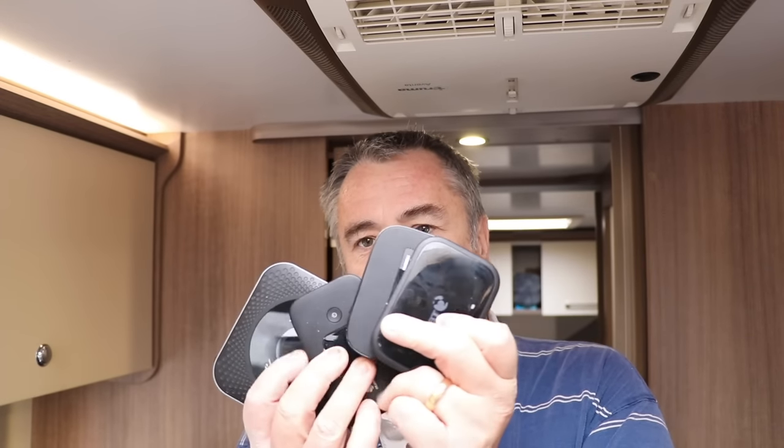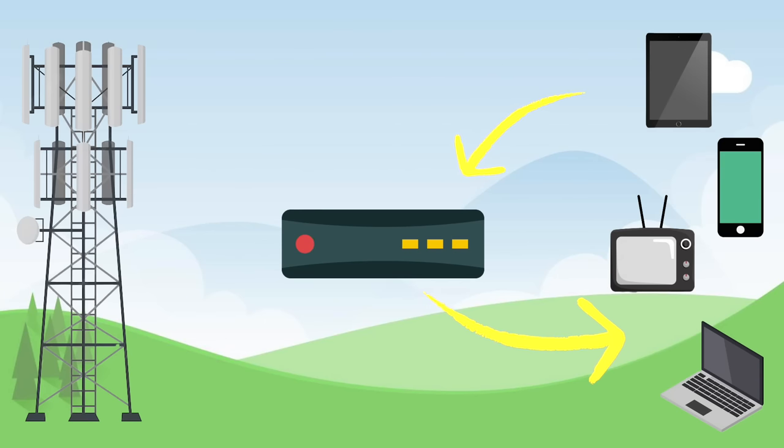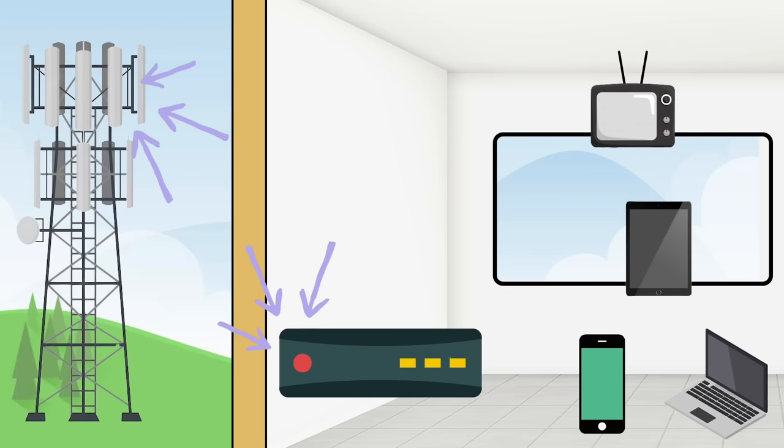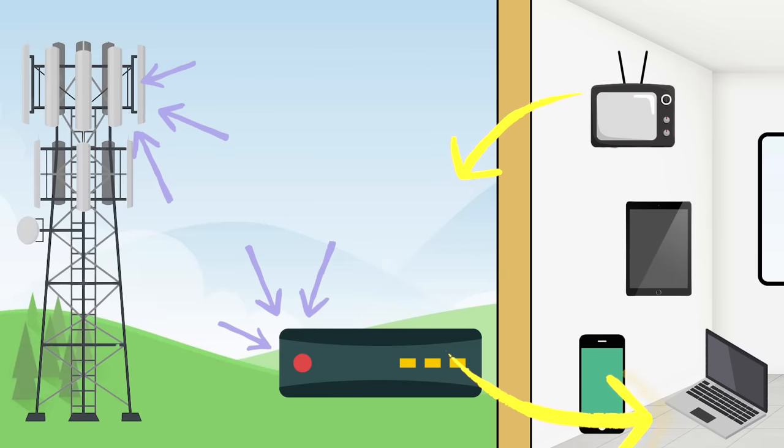Before showing the product, let's discuss why an external antenna is the better solution. MiFi routers need to send and receive data over Wi-Fi inside the leisure vehicle and transmit data back and forth to the local phone mast. Mobile routers sitting inside the caravan face a problem: the construction of the caravan and where you place them greatly affects how much signal they can receive. The easy solution is to mount the entire thing on the outside of the caravan — and that's exactly what this Falcon product does.